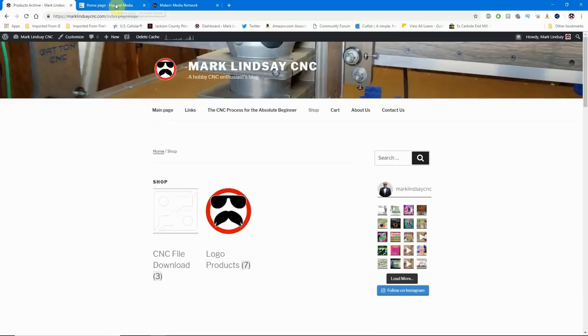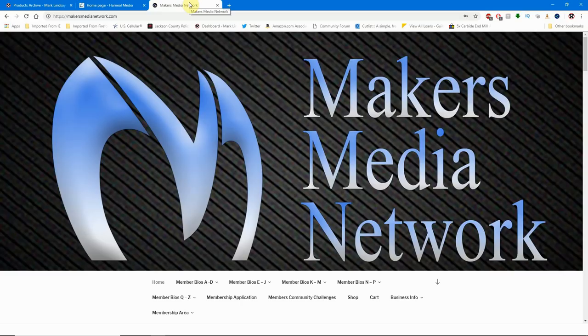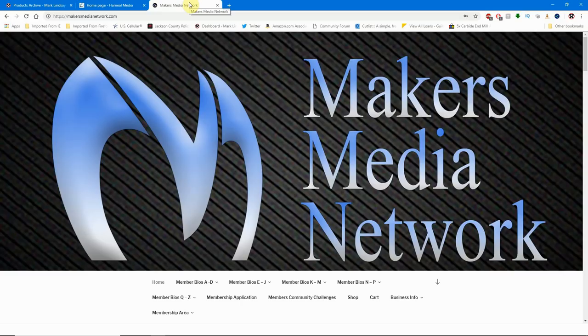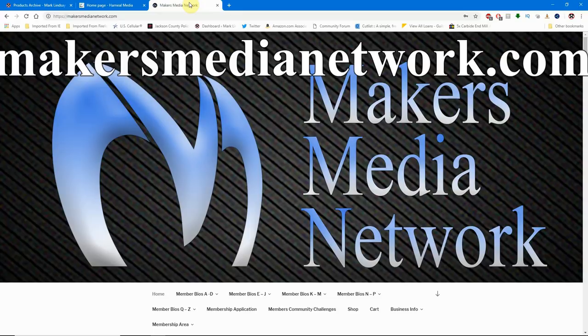MarkLindsayCNC.com is sponsored by Harneal Media — the web design and web hosting company that specializes in websites for makers and the maker community. Harneal Media and I are both proud members of the Makers Media Network. I'm going to go ahead and end this video right here. If you have any questions or comments, don't hesitate to get a hold of me. If you got anything at all out of this video, I would appreciate a thumbs up. If you'd like to follow along with this series or any of my other CNC adventures, I do hope you'll subscribe to my YouTube channel. Thank you very much for watching, and y'all take care.